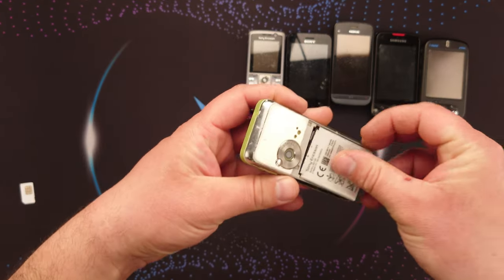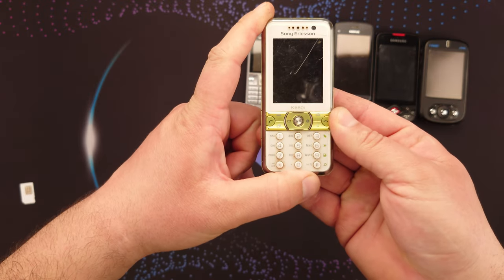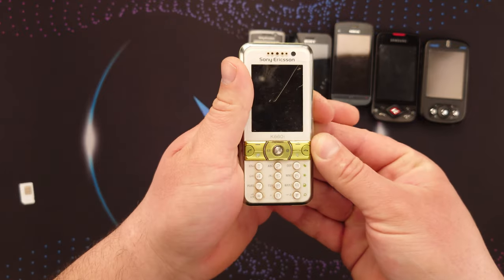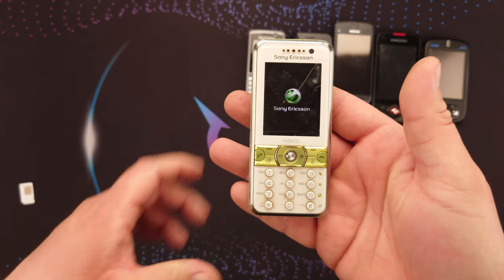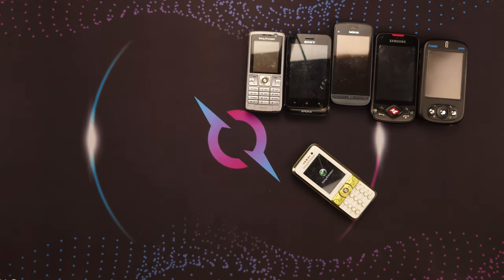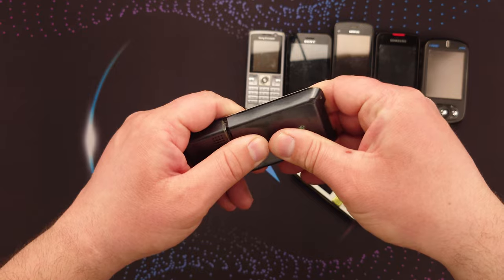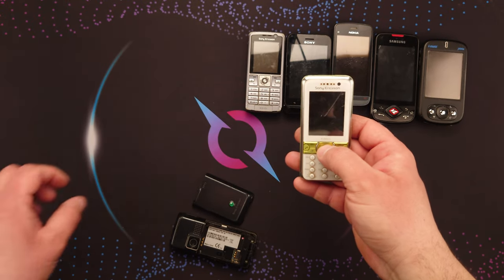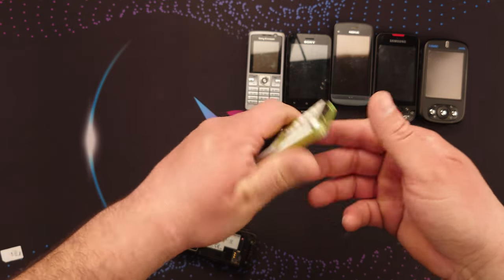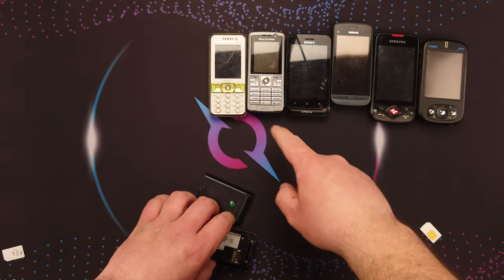I believe the K660i is locked to a foreign network and I don't know which one. I don't even remember if it starts — oh, it vibrated, that's a good sign. Usually the buttons light up but the phone doesn't display right away. There we go, it's loading. Next is a Sony Ericsson K200i, a simple phone, but it died — it tries to turn on but then it dies. Good for parts; I already have two of these in good condition.